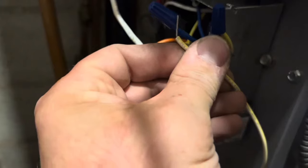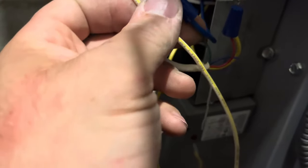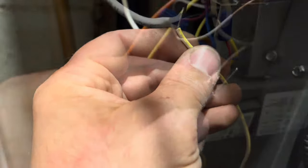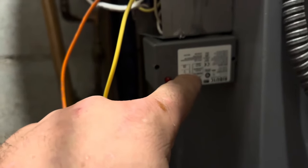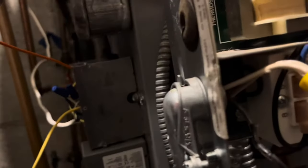The white and yellow on the RIB relay is going to be the common, which ties in with the common from the transformer. So you're going to have your thermostat common, your transformer common, and your RIB relay common all tied together. The W from the thermostat - the white wire - is going to tie into the white and blue side of the RIB relay. On the other side of the RIB relay, you have normally open and common, and that goes right to your TT terminals.